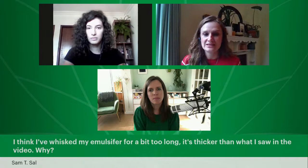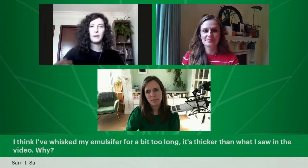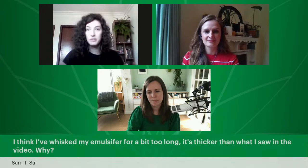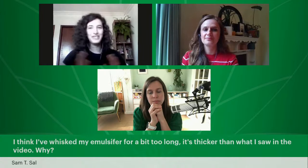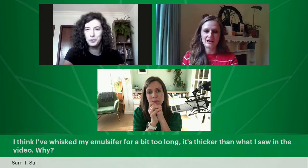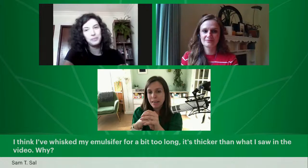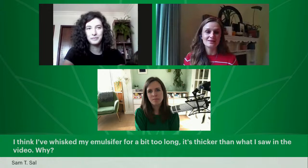Sam says: 'I think I whisked my emulsifier for a bit too long. It's thicker than what I saw in the video. Why?' This could happen for various reasons. If you acquire the emulsifier from different suppliers, it can have very slight differences in texture. But if the cream is showing as one phase and not separating, that's fine — just go on with it. It's also possible you added a little bit more than you were planning to, which could make it thicker. Just play around with it and make another version — try it multiple times.